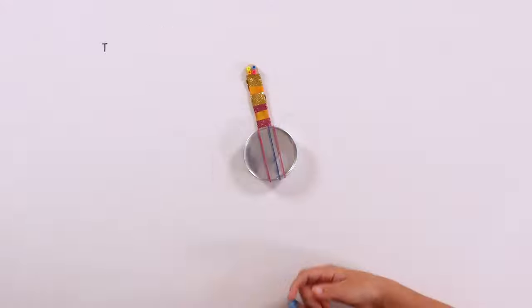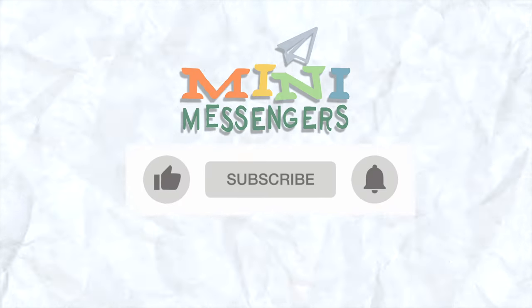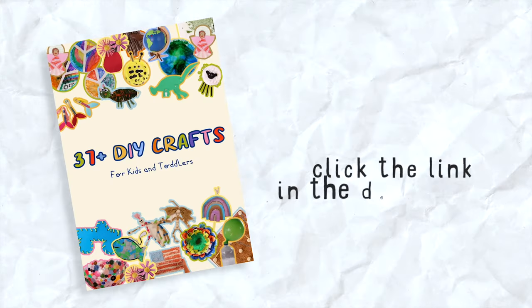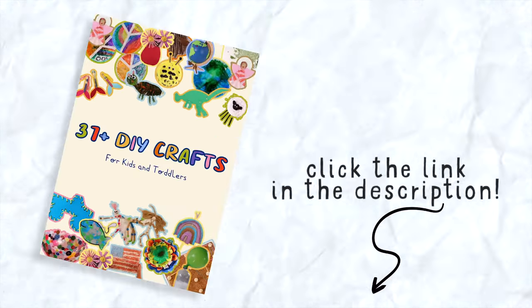This one was so cute. Thanks for watching! Don't forget to like and subscribe. Click the link in the description and get 37 free crafts when you subscribe to our newsletter. See you next time!